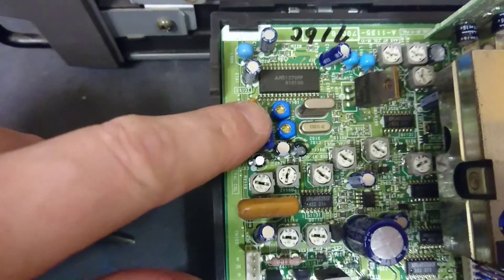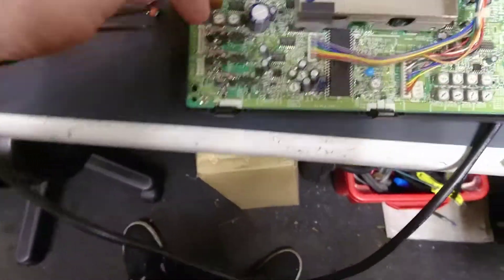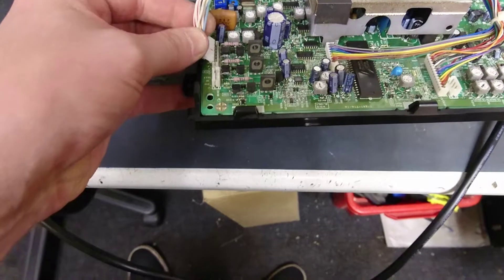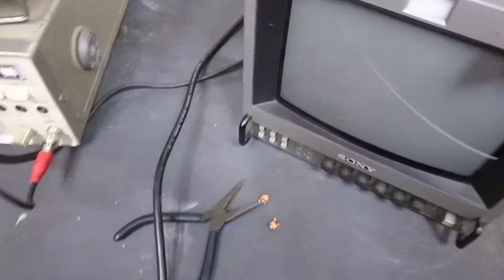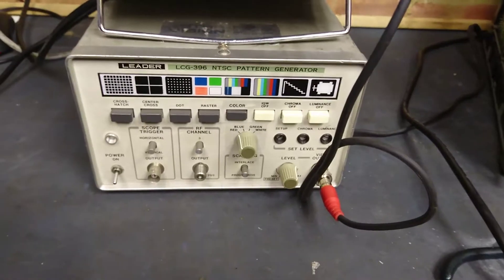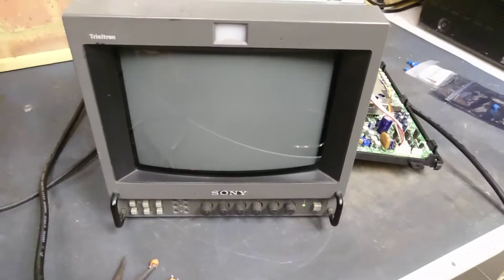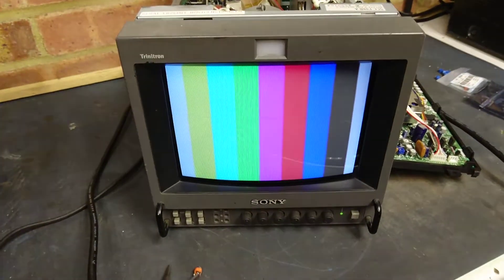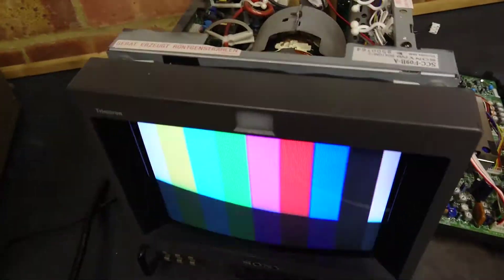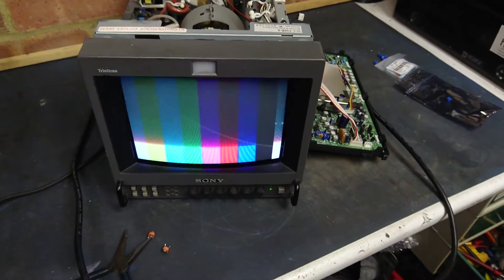They're CV101 and CV102 trimming capacitors, 10 pF. So if we plug her back together now — for testing purposes I only need this one cable. If we turn her on... and there we have it. You may need to, if it's still in black and white, adjust the trim caps. But most of the time they are actually set and working.